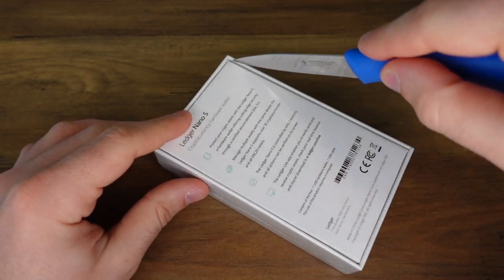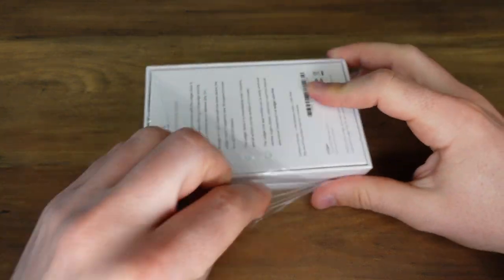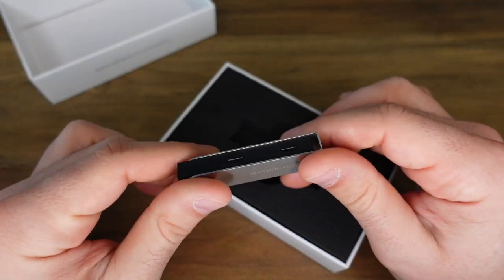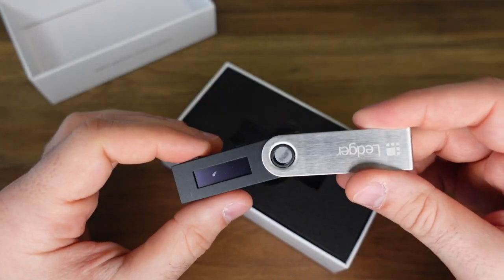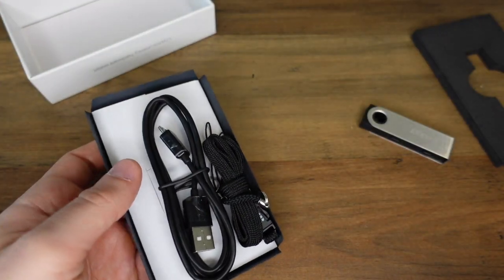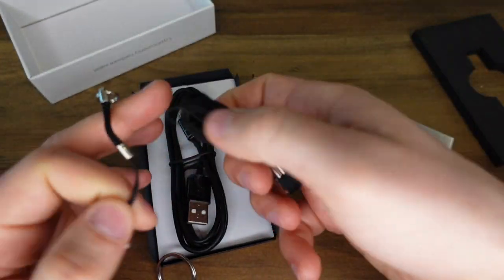So the Ledger S comes in this box here — it looks kind of like an Apple product, it's super sleek. Once you get it open you should have this, which is a USB-looking thing. It's very sturdy, very well made with a metal cover so it feels quite nice. Also in the box you're going to find the USB cable, a lanyard, and a little keychain ring thing, although I don't know why you would want to carry this around on a lanyard.